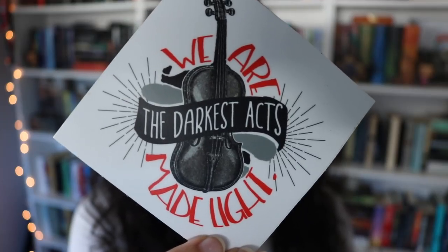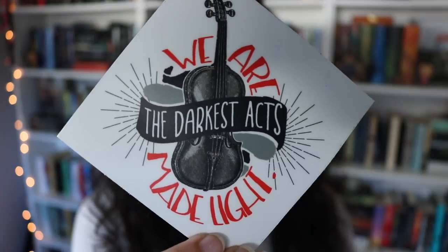I love this next thing so, so much! It is a sticker inspired by 'This Savage Song' and 'Our Dark Duet,' the Monsters of Verity duology by Victoria Schwab, and it has a quote that says, 'We are the darkest acts made light.' It's just such a beautiful design — I absolutely love it. I'm so in love with that duology; it's one of my favorite series of all time, and I'm so happy to have this.